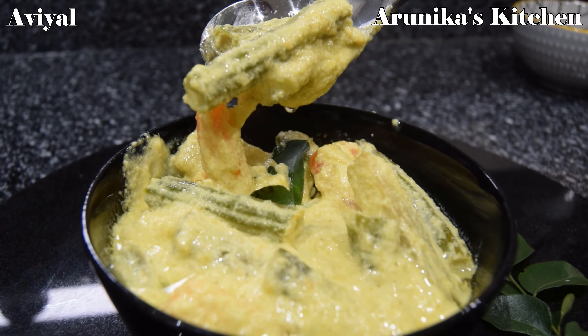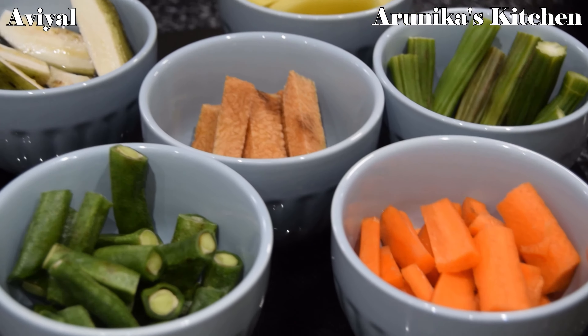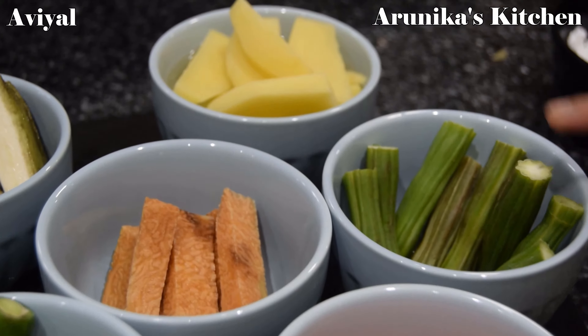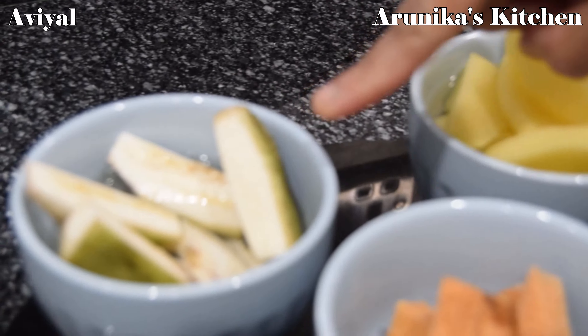We cut all vegetables uniformly. In Arunika's Kitchen, we cut 1 size. We cut a 10-piece of carrot. We cut 1-3 pieces of carrot.